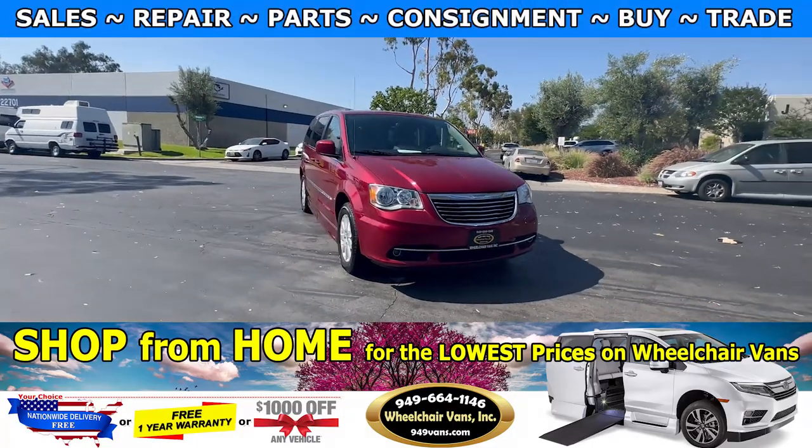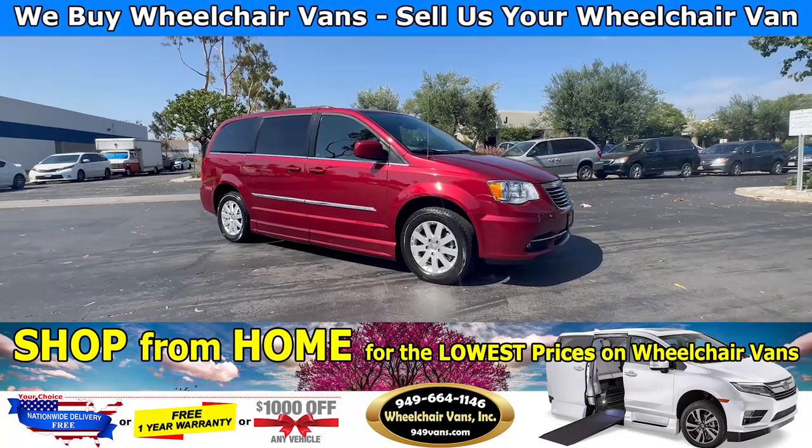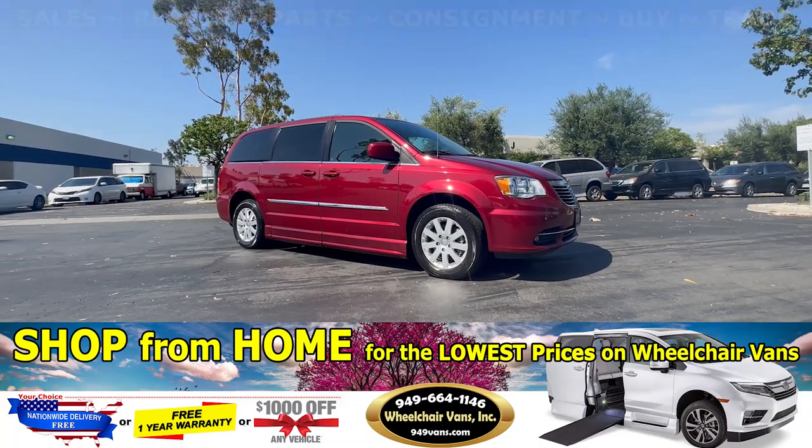Hello and welcome to Wheelchair Vans Inc. Today I will be going over a 2015 Chrysler Town & Country equipped with the BraunAbility fold-out ramp.